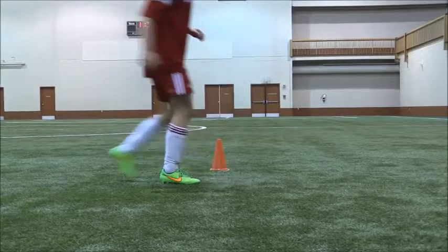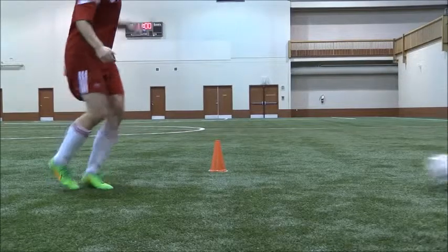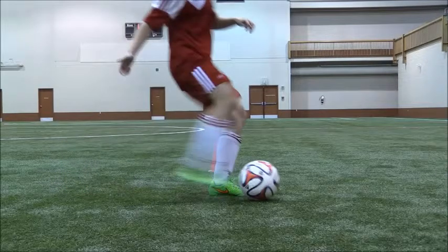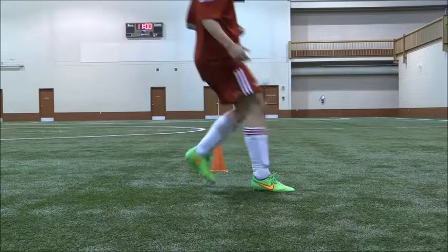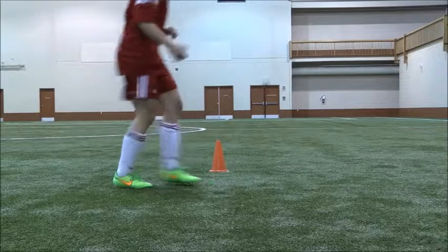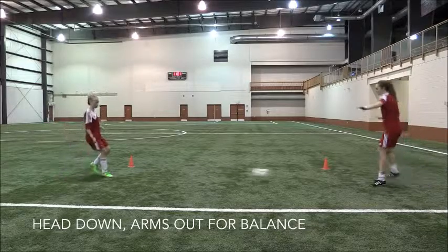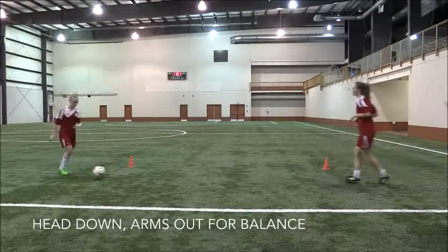One more time, looking at the entire thing together: foot beside the ball, contact with the inside of the foot through the centre of the ball, arms out for balance, follow through towards our target. One final point about body position — we always want our arms out for balance and our head down over top of the ball as we make our pass.